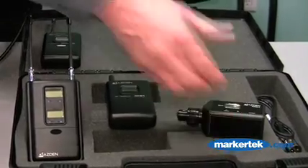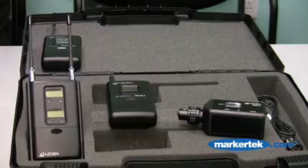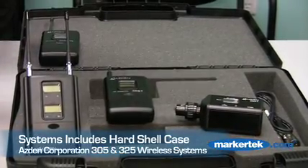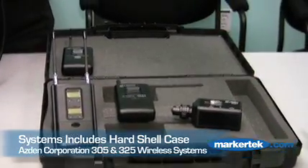Another very popular combination would be one body pack and one of the plug-in transmitters. The system comes in a foam-lined hard shell case and features a really nice dual XLR cable.